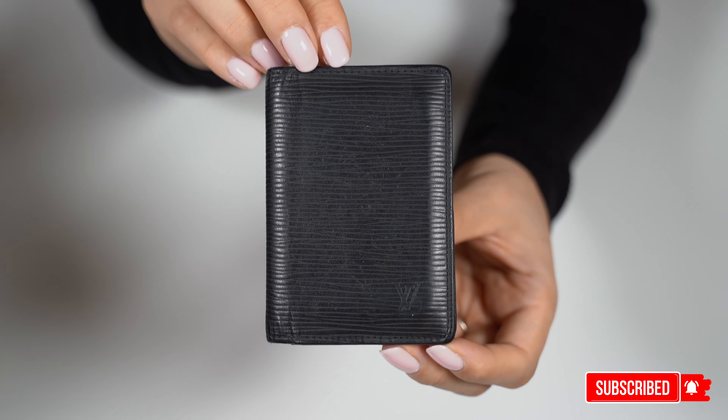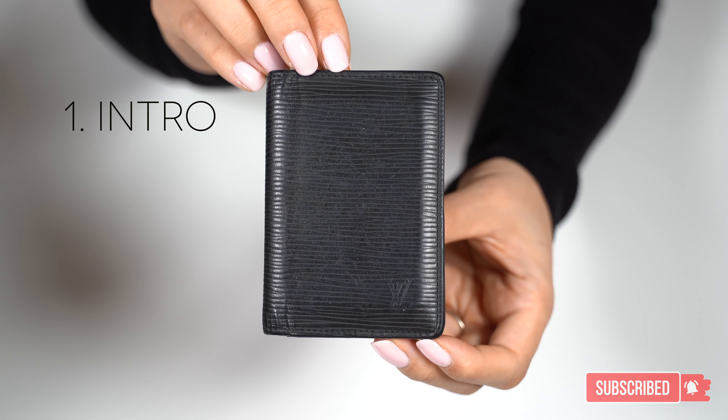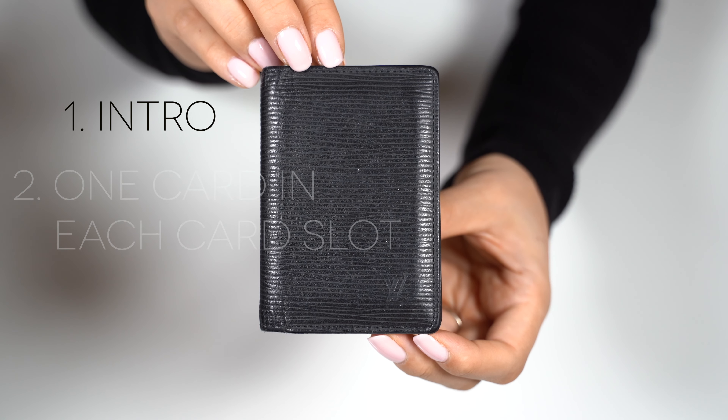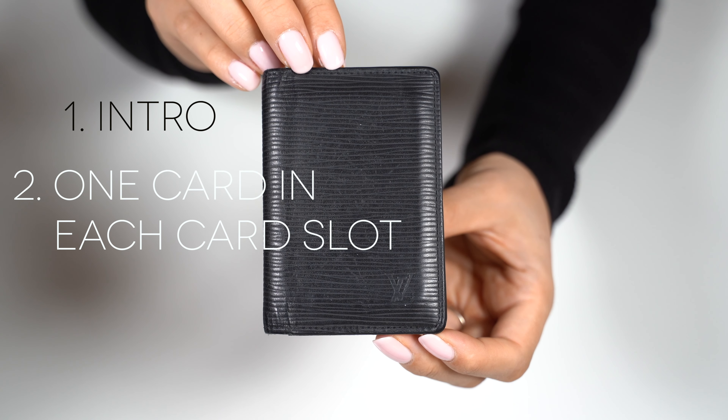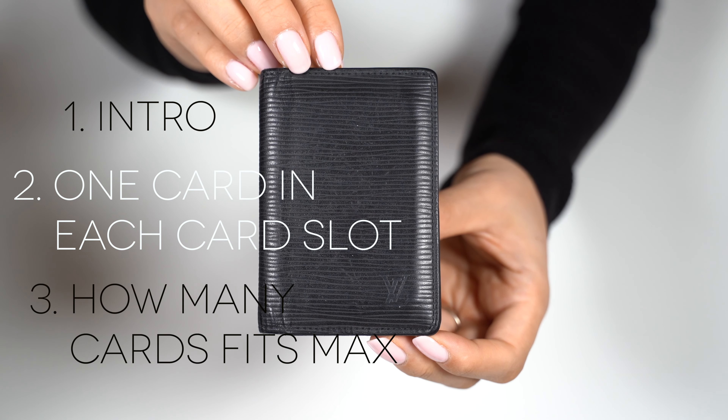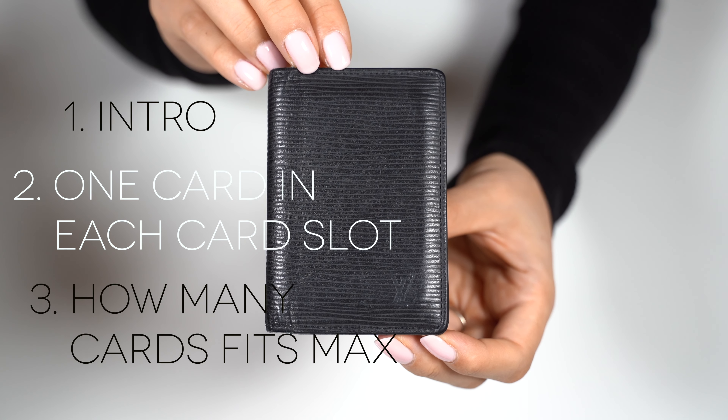Hi lovelies! In this video we will check out the Louis Vuitton Pocket Organizer and what fits inside. First we will have a quick intro of the item, then see how it looks with one card in each card slot, and lastly see how many cards it can fit to the max.